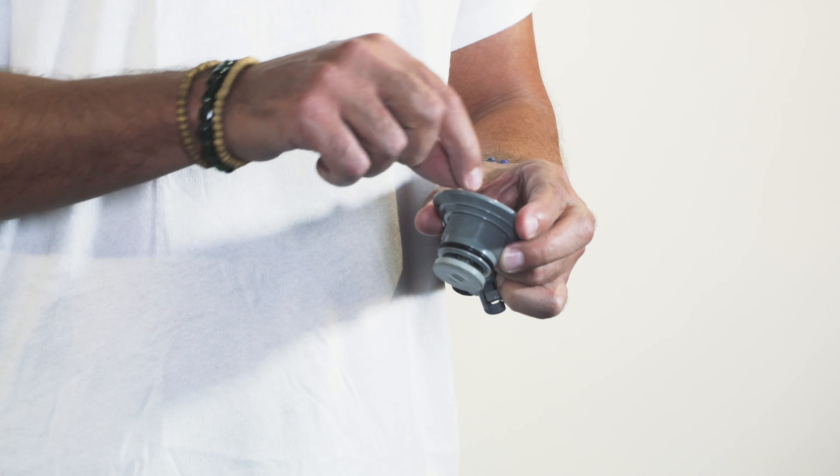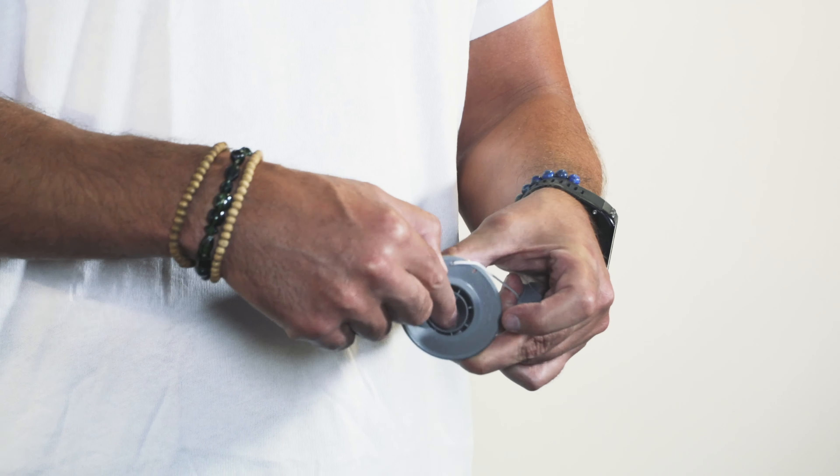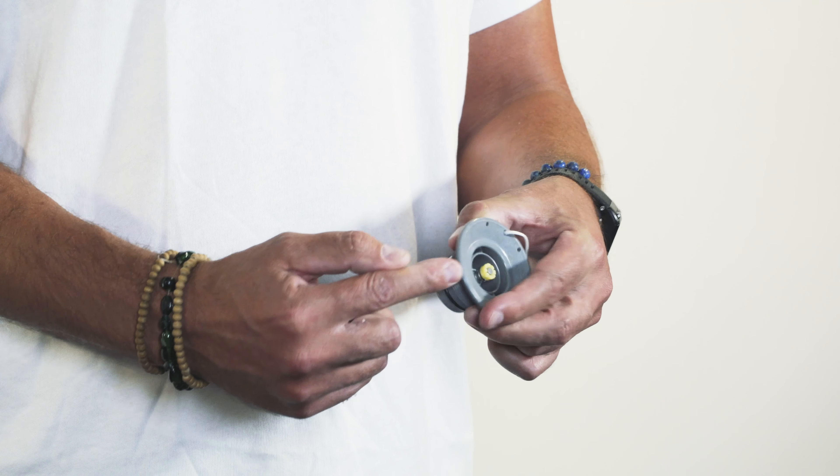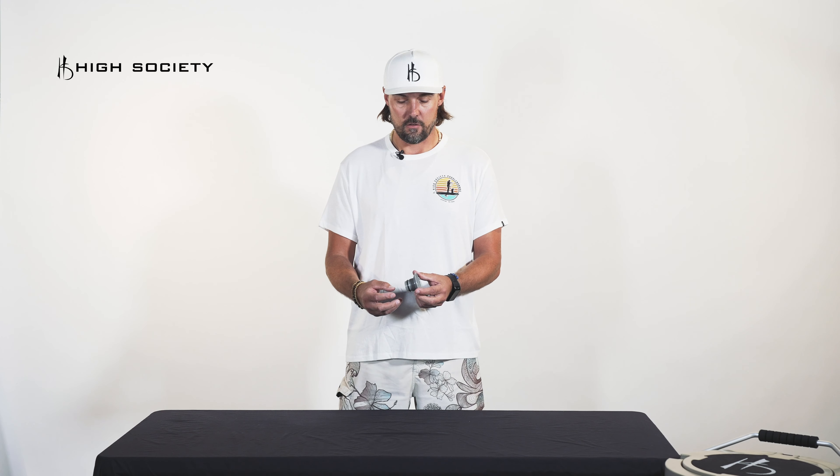When inflating the board, you want to make sure the stem is in the up position. Press and turn until it pops up and you'll see it closes the valve. This way, after you're done pumping the board full of air, the air doesn't rush out when you take the pump off.